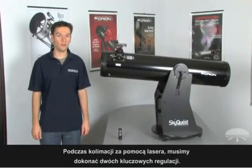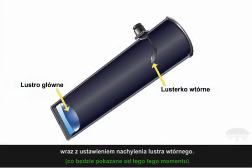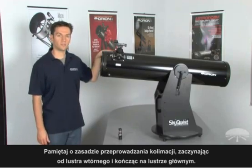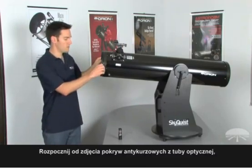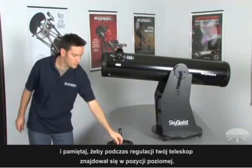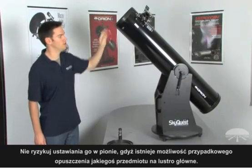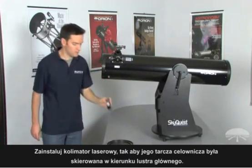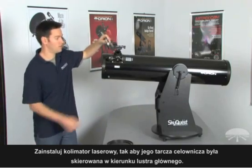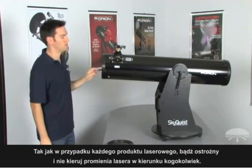When collimating your reflector with the LaserMate Collimator, there are two key adjustments to make: align the tilt of the secondary mirror towards the front of the telescope first, then align the tilt of the primary towards the back. Always align the secondary mirror first, then proceed to align the primary mirror. Start by removing the dust caps from your optical tube, and keep your telescope pointing horizontally — don't point it vertical because you can chance dropping something down into the telescope onto your primary mirror. Now install the LaserMate Deluxe Collimator with the target viewer facing towards the back of the telescope, towards the primary, and insert the laser collimator.